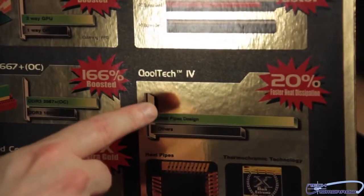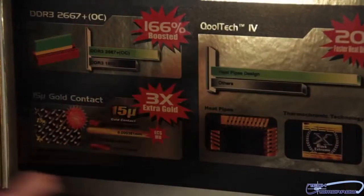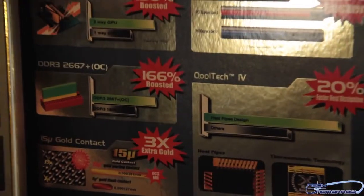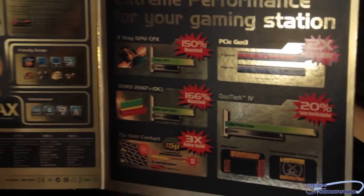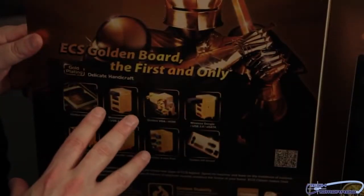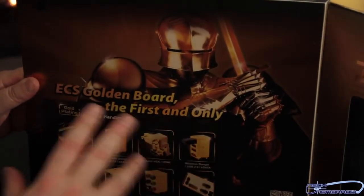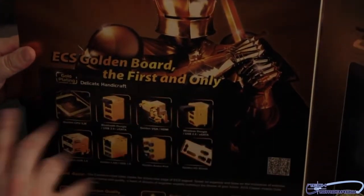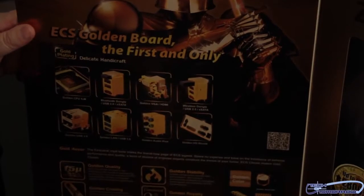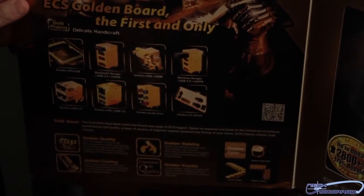Here we see their Cool Tech 4 — I guess this is a heat pipe design we're going to see on the motherboard. I'm not really too familiar with this motherboard, but basically there are a lot of features on this board. All the components on this motherboard are gold and black, or jet and gold. It shows all those off here: golden stability, golden royalty, golden quality, golden cooling. Just golden.